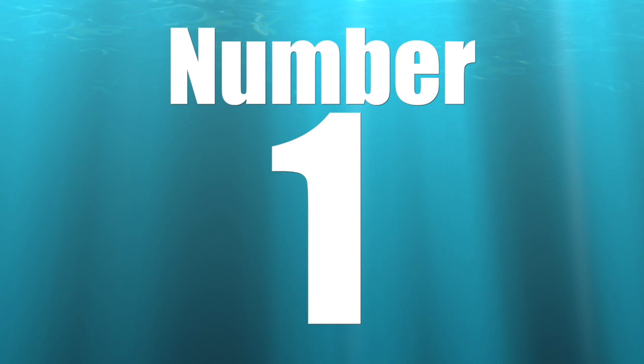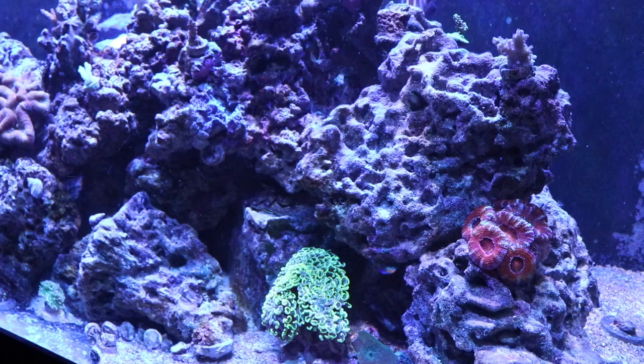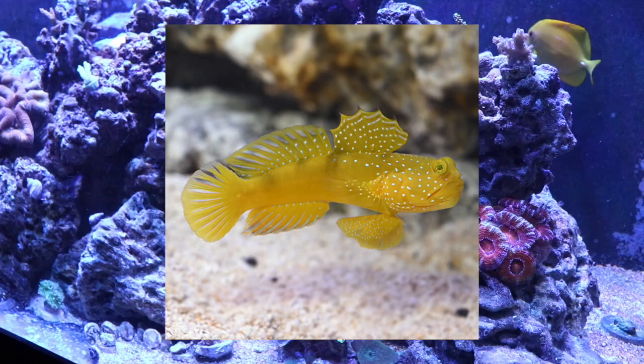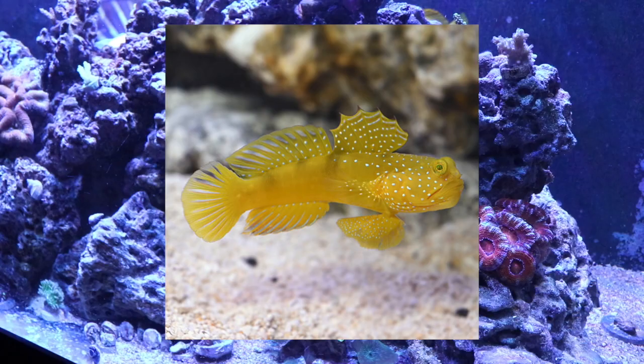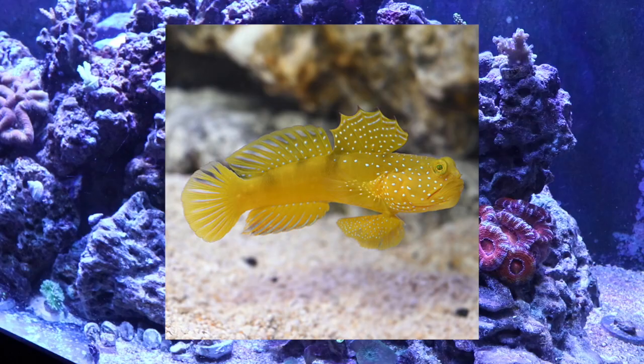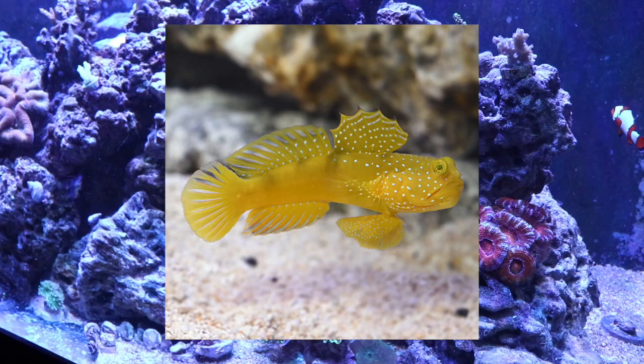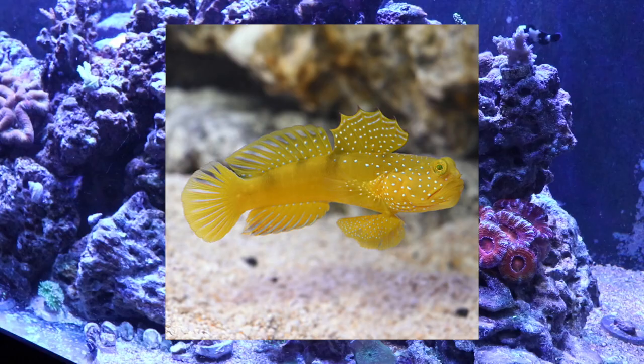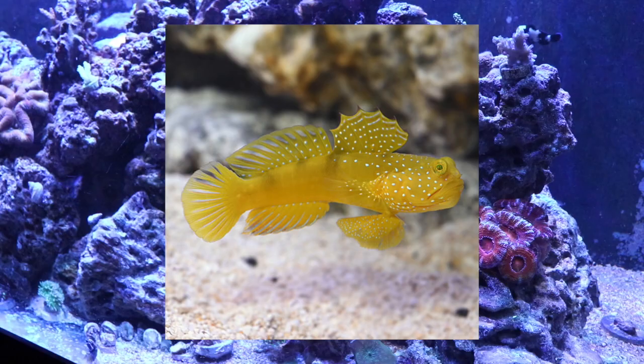Coming in at number 1 on my top 10 gobies for your reef tank is the yellow watchman goby — hands down one of my most favorite gobies out there. I don't think a reef tank is a reef tank without old grumpy face. They are considered easy to care for, have a peaceful temperament, need meats, are considered reef safe, grow upwards of 4 inches — and when they get big, they get even grumpier looking — and require a minimum tank size of 30 gallons. They have that beautiful bright yellow base with light baby blue dots throughout their body and a ton of personality.